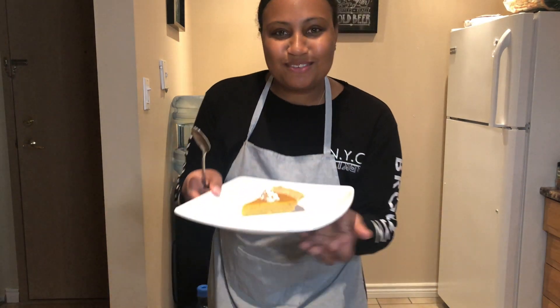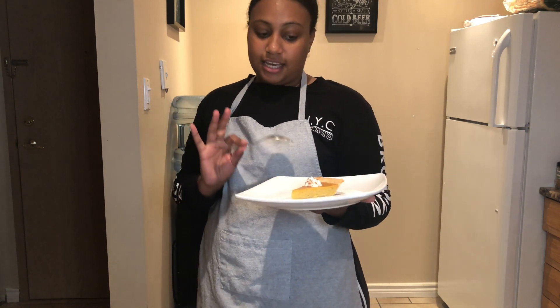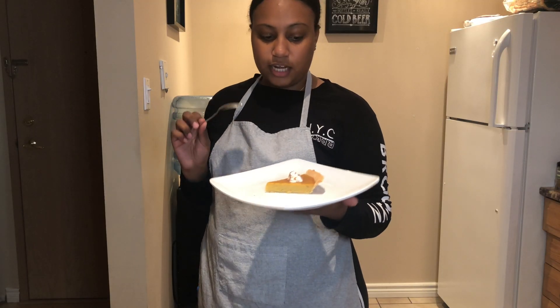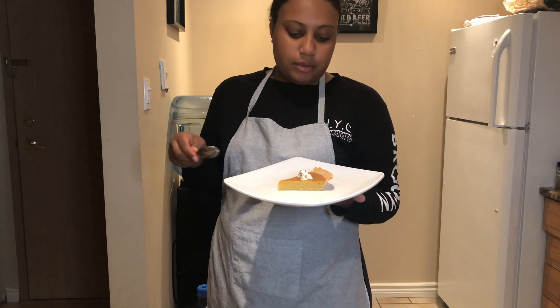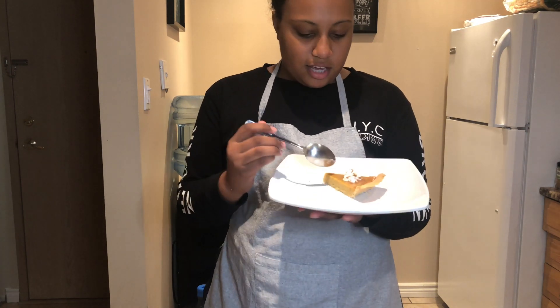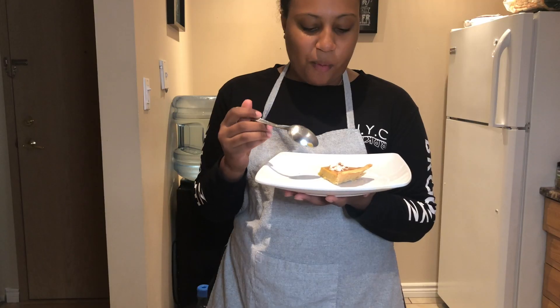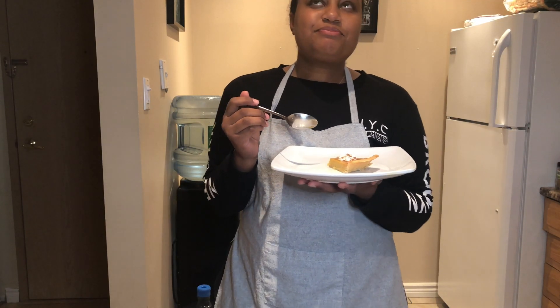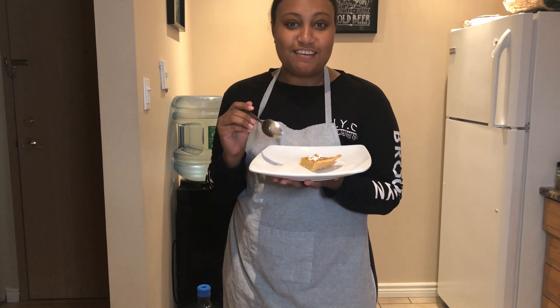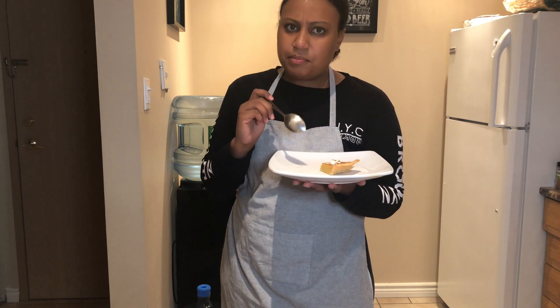The pie is ready! I cut myself a slice and I'm very happy with how it turned out — aesthetically it looks really good. I've got some whipped cream on there too. The crust I didn't make, but the pie filling itself we made from scratch and it looks great. I hope it tastes as good as it looks. Oh my god — I can't believe it turned out this good after all the stress. It tastes amazing! I'm going to be making this pie more often.